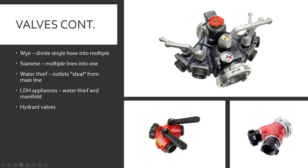Siamese — multiple lines into one. These can be confusing because they look similar but do the opposite: instead of one coming in and splitting into two, it's two coming in and merging into one big one. On the gated Y there are two ball valves; on the Siamese there's a flapper valve.